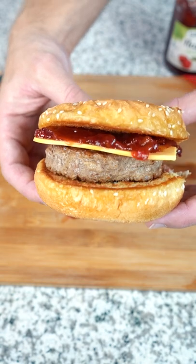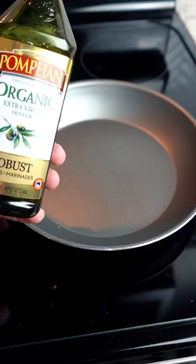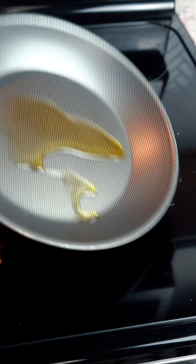Let's make the jellyfish jelly from Spongebob. Get some olive oil in the pan. Feeling a little crazy today, so we're gonna put two in, make a double.